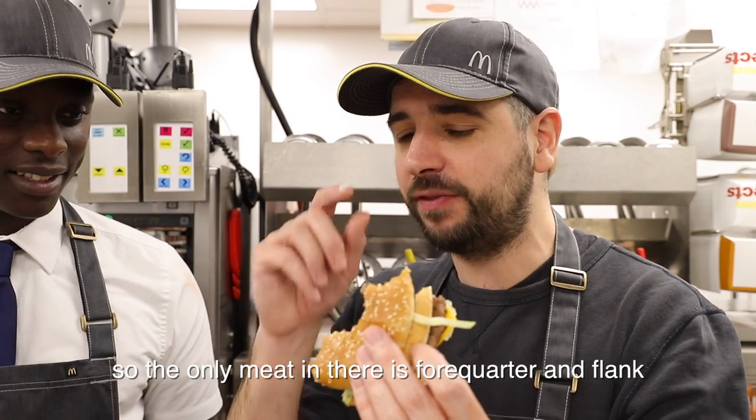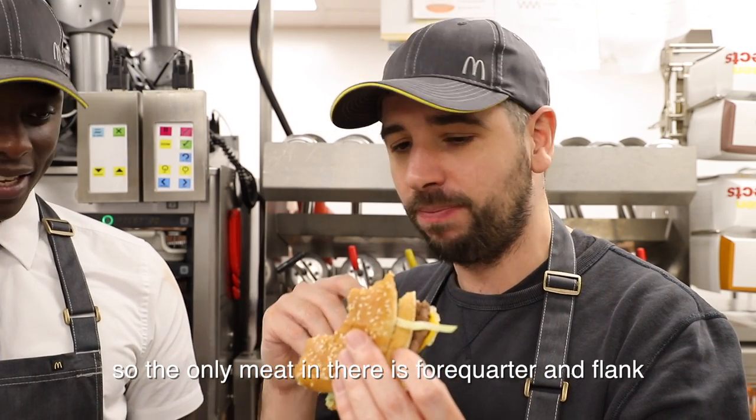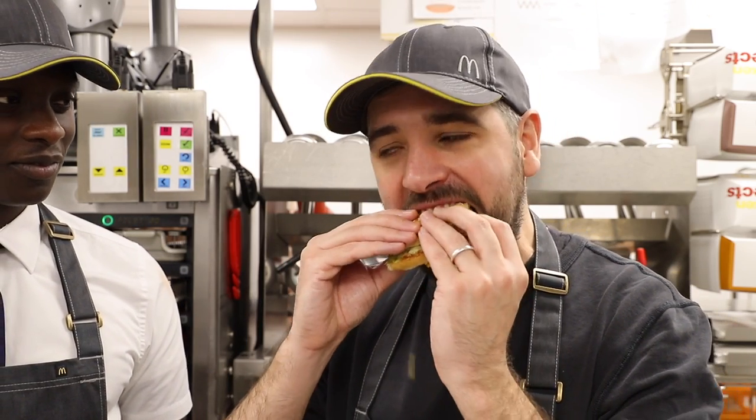So the only meat in there is fore, flank — exactly that. Wow.